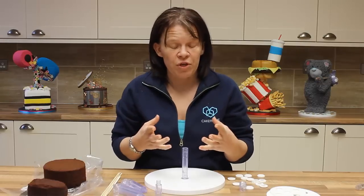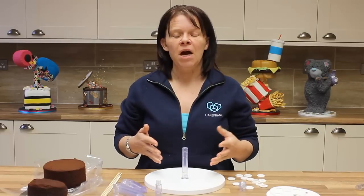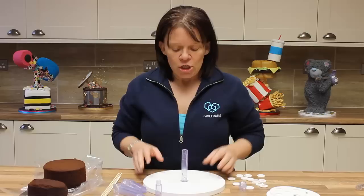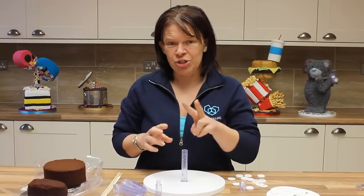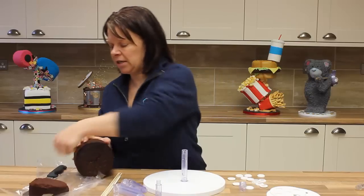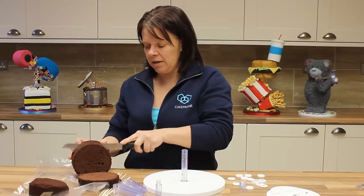A lot of the carved novelty structures would require these pieces to be in place already, and I know that a few of you have been asking how on earth do I do that? You would need to slot your cake around it. There are two different ways of doing it. If I just take some cake that I've got here, I'm just going to really quickly split that into three layers.